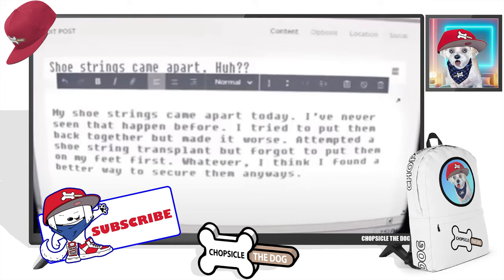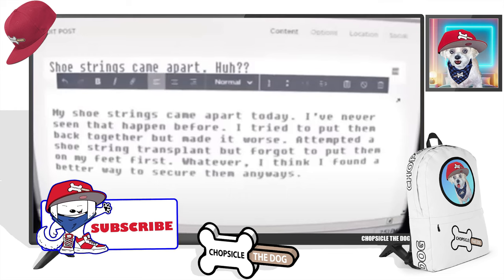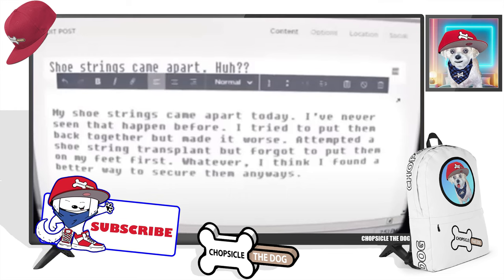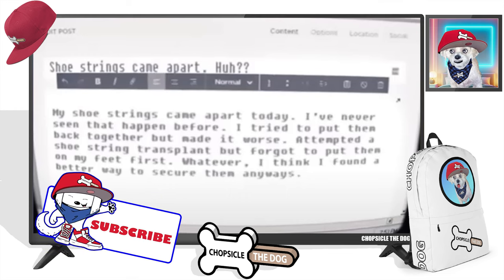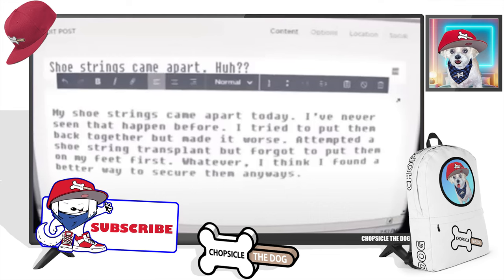So he blogs: my shoe strings came apart today. I've never seen that happen before. I tried to put them back together but made it worse. Attempted a shoestring transplant, but forgot to put them on my feet first.